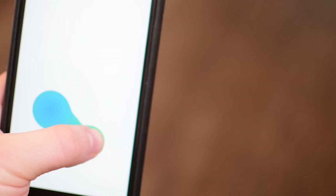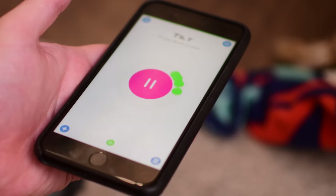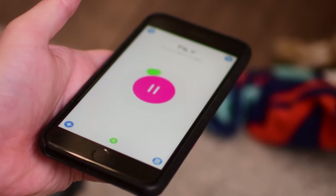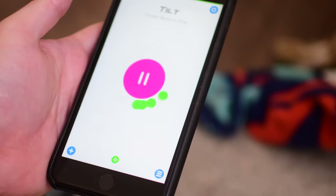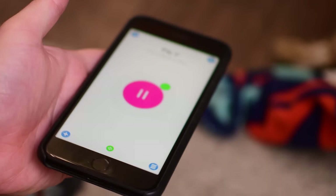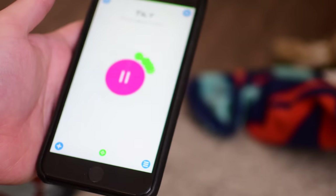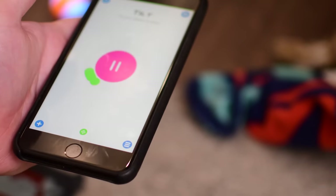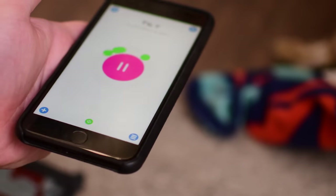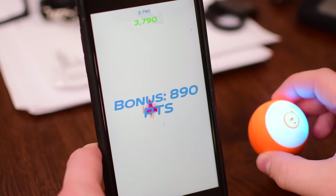There are also several different driving mechanisms you can use to control the Sphero Mini. You can use the joystick, or the slingshot where you pull back and let go and it shoots off in that direction — that's a fun one. There is tilt, where you tilt your phone around and as those little beads around the phone move, that's the direction the Sphero will go. There's even one called face control where you make faces and tilt your face to control the Sphero that way.